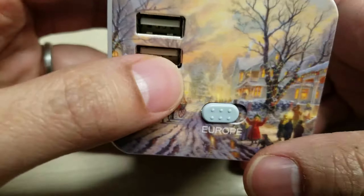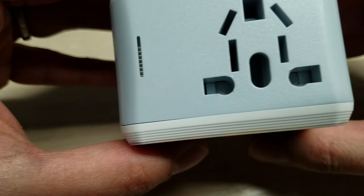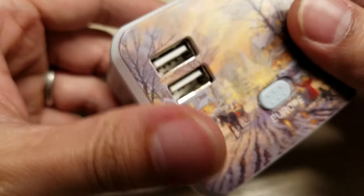You can just swap it out. It also comes with two USB ports. No matter where you go, the two USB ports are always five volts, so it won't short out anything.